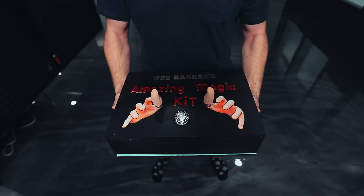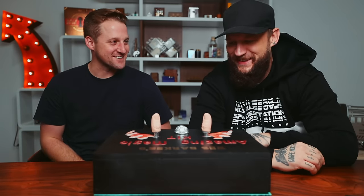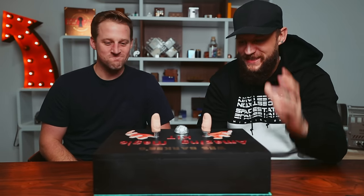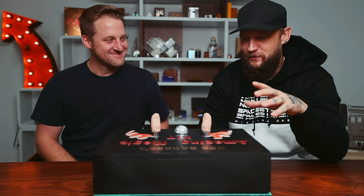This is Wes Barker's amazing magic kit. That is the story of why we are currently here with Wes Barker. This is my brain in a box. When he told me that he was going to build a puzzle, this is exactly what I had imagined, so I'm very, very excited.